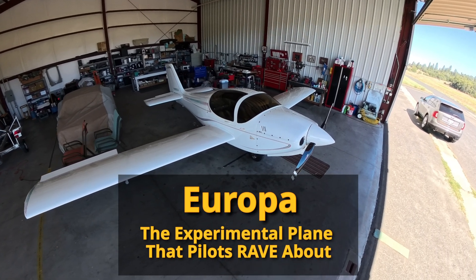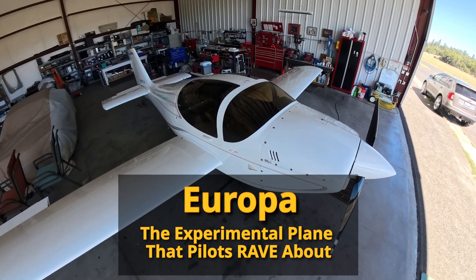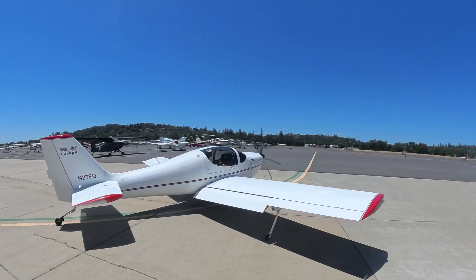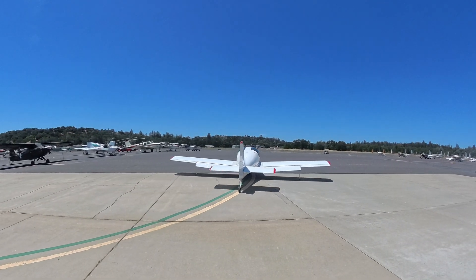Today we're going to explore the Europa, a beautiful example of European design applied to light aircraft. The Europa family of planes provides fast, efficient, comfortable flying in an all-composite two-seater aircraft designed to operate on the varied runway surfaces of Europe.